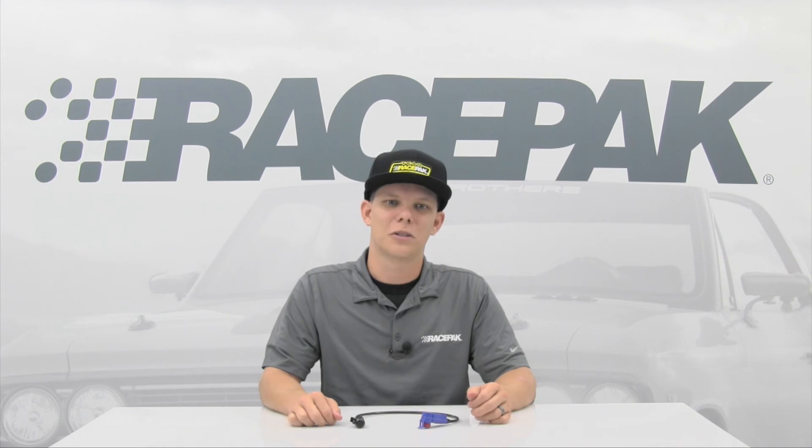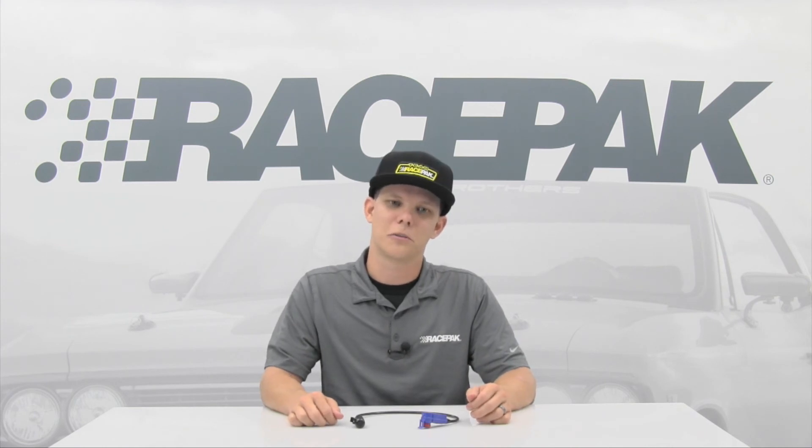For more information, be sure to log on to racepack.com or call us toll free at 888-429-4709.